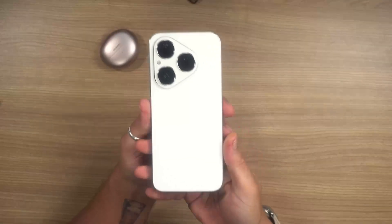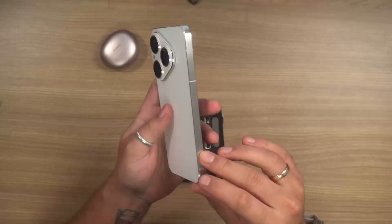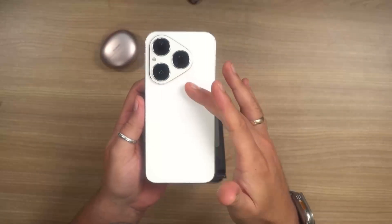Hey guys, Danesh here. Today we're discussing something very simple. I have the Huawei Pura 80 — a beautiful phone that I really like. It has nice flat edges, a small form factor, a triple camera setup with 15 megapixels, and a bright display that goes up to 1 billion colors.